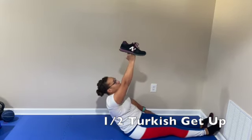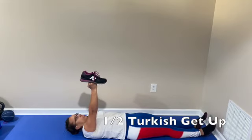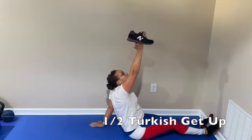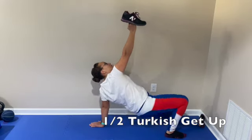Hip, shoulder, knee — and then return back down to the ground. When you get good at this, you can start using a kettlebell rather than just balancing the shoe and add a little bit of weight.